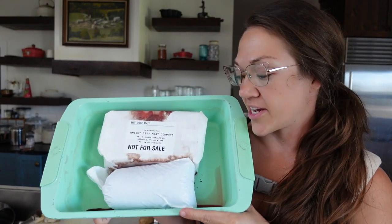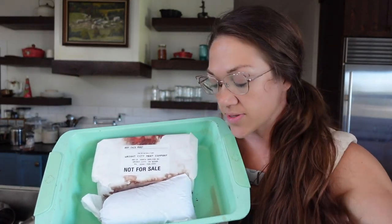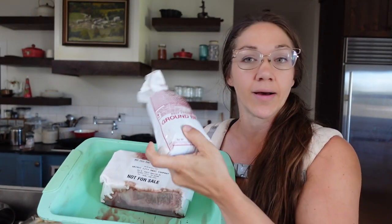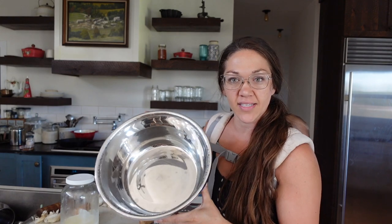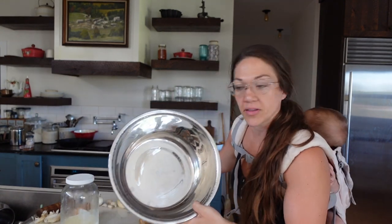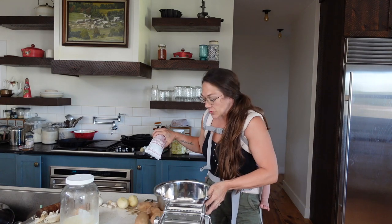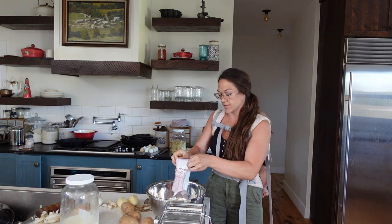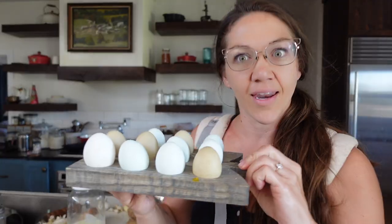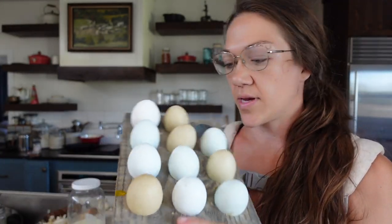Here is my pan of meat from the fridge. I've got a roast out — I'll use that tomorrow. And here I've got two pounds of ground beef, so this is what I'm working with for my meatballs. The ground beef goes into the mixing bowl, and now I need to add an egg — lots of eggs always.